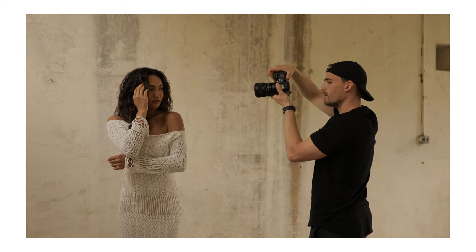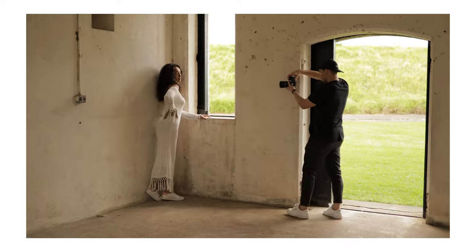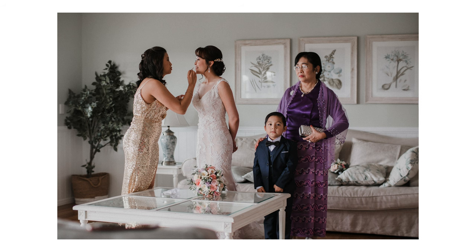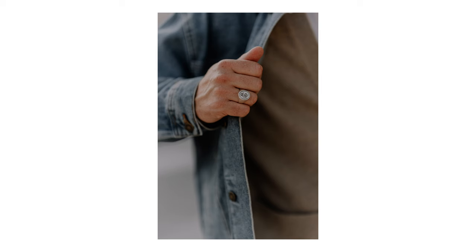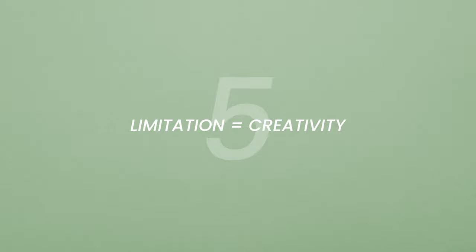This does not mean you should only carry an 85mm around. If you go down the route of prime lenses, you should own a few different ones — maybe try a 24mm, a 35mm, and a 50mm, and see which ones work best for you. When you think in focal lengths and pick up a lens, you do it with intentionality and purpose. For example, when I want to tell a story and give a lot of information, I'll use a 35mm for a wide shot. If I want the viewer to focus on one detail and blur out everything else, I'll go for the 85mm.